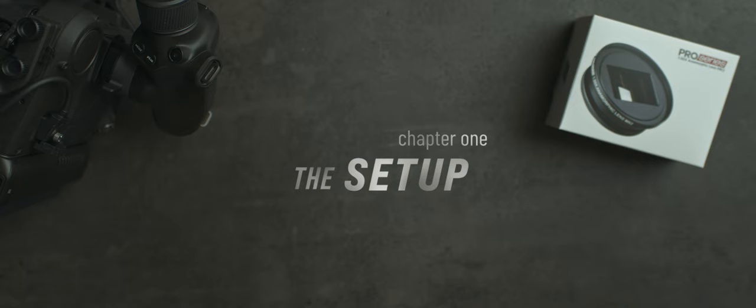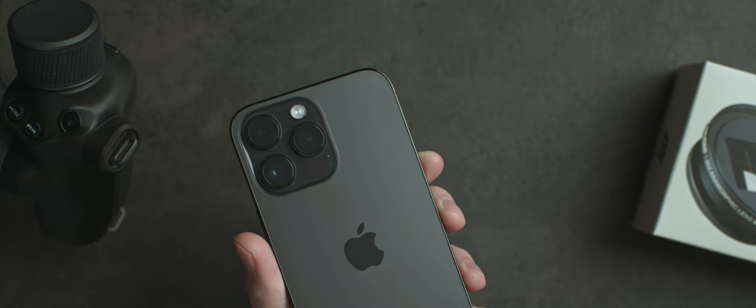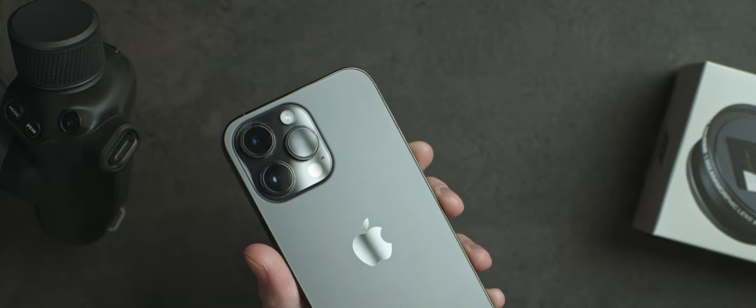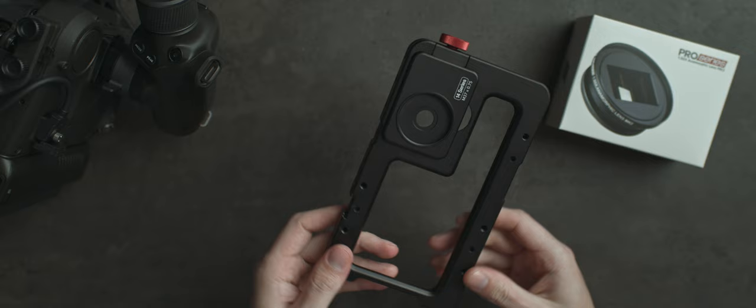In this setup we're starting off with my iPhone 14 Pro Max, and because I want every shot to come off the best sensor, we are using the standard wide 24 millimeter lens. Everything's going to be sitting inside the brand new Beast Cage for iPhone 14 Pro Max.